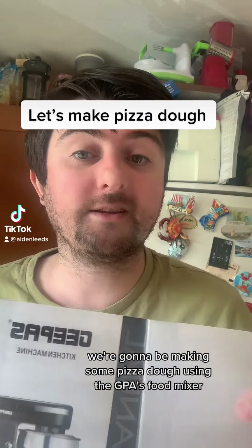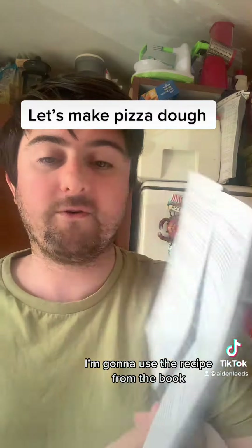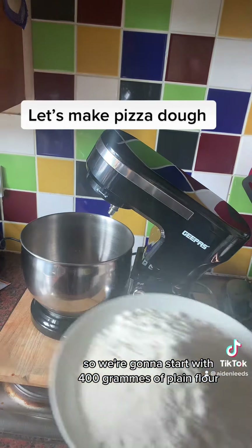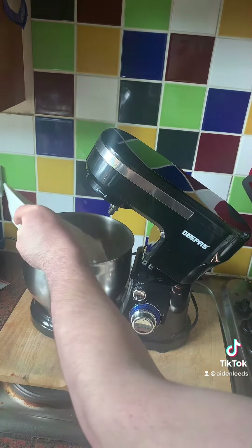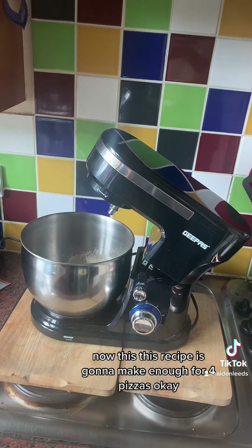Hi guys, so today we're going to be making some pizza dough using the Ghee Pass food mixer, and we're going to use the recipe from the book. So let's get cooking. We're going to start with 400 grams of plain flour. This recipe is going to make enough for four pizzas.